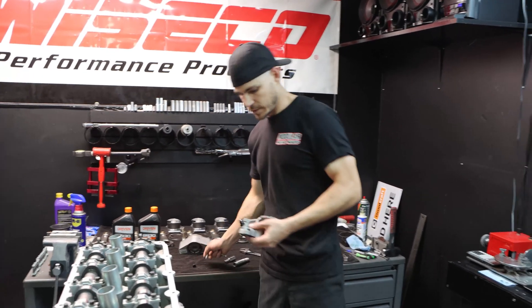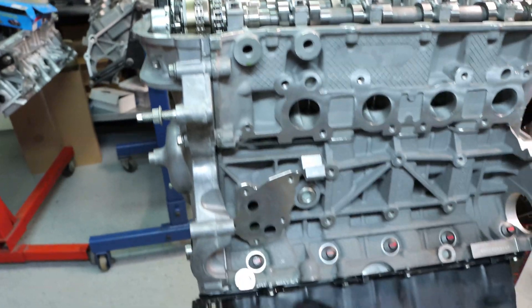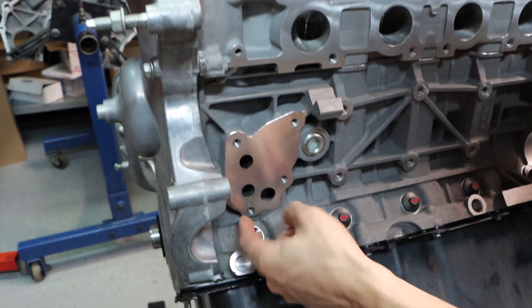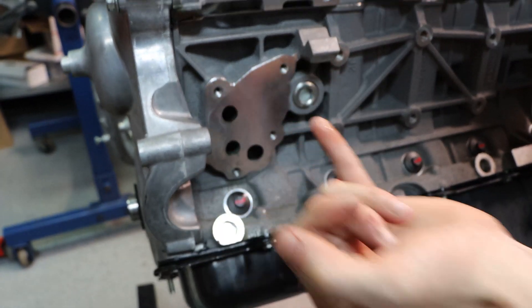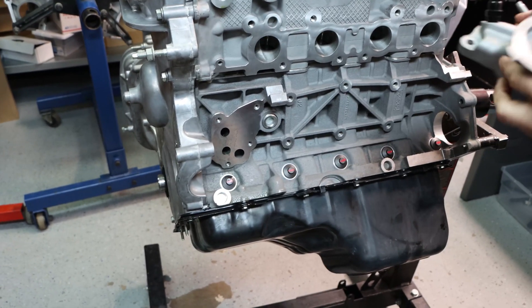The next thing I'm going to do is install this here. You can see all this assembly lube — this is just assembly oil coming out from the mains, so no big deal. It's nothing but cosmetic.